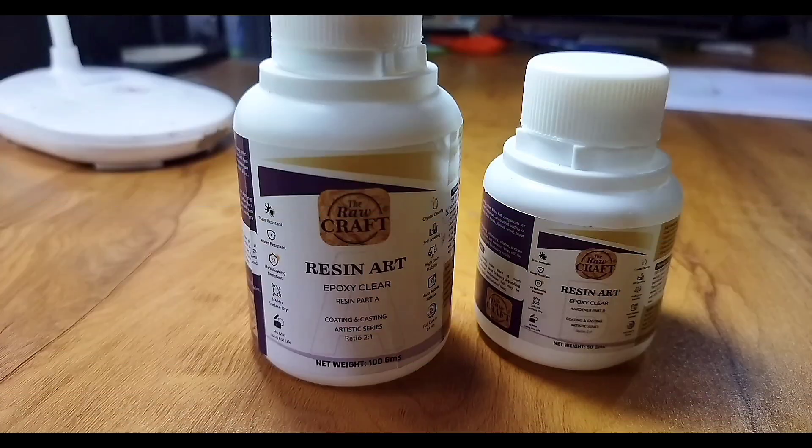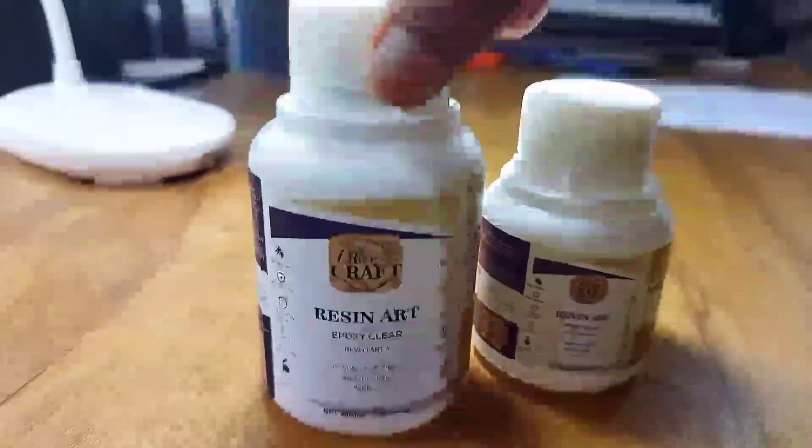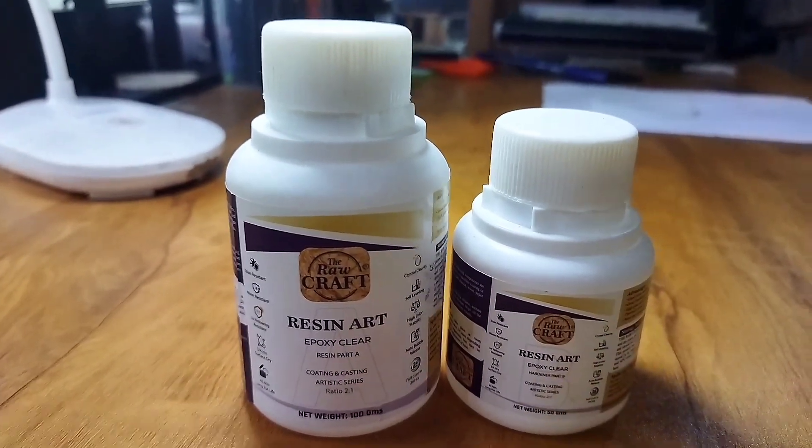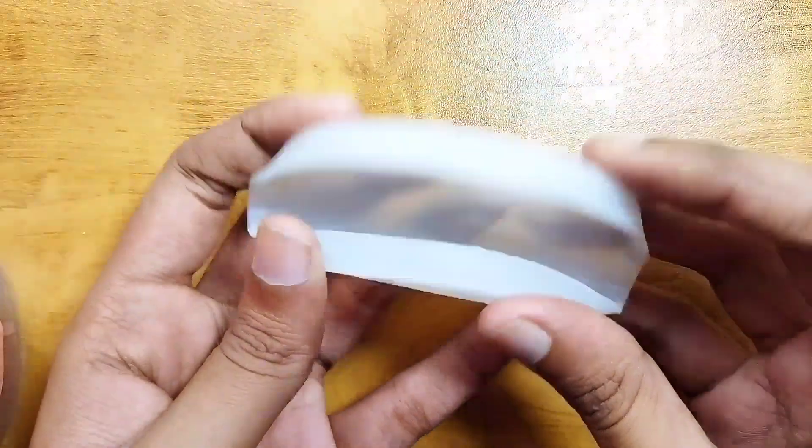Hello guys! Welcome back! This is our resin — a clear resin. We are going to work in a round shape in a silicone mold.